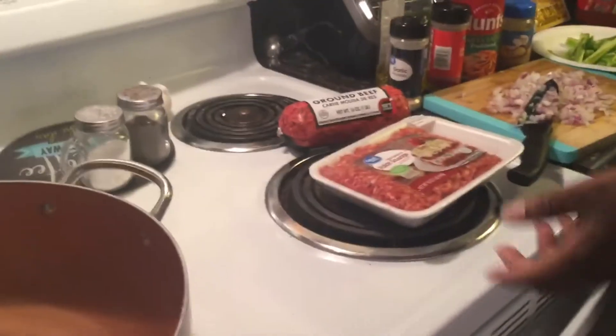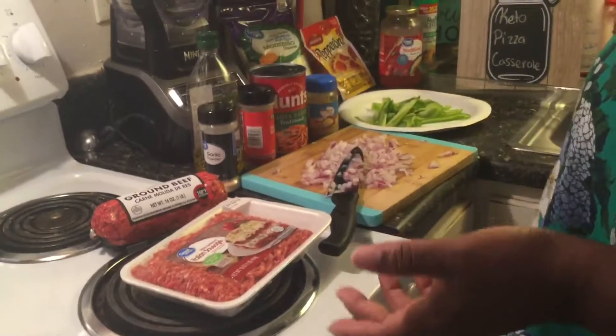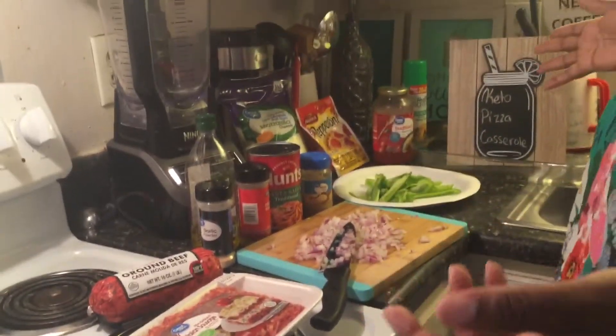Hey everybody and welcome back to my channel. Today we're going to be making keto pizza casserole. My ingredients are really simple — all of this was probably under $20.